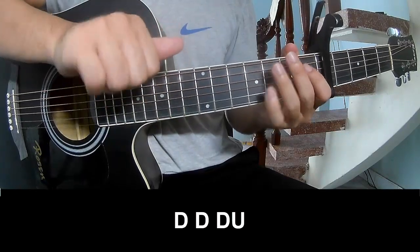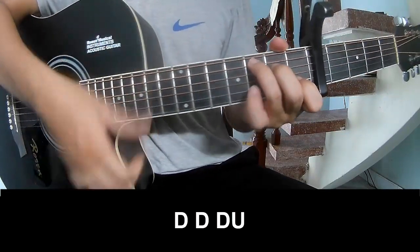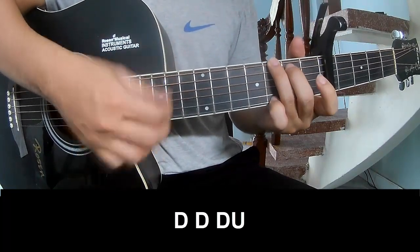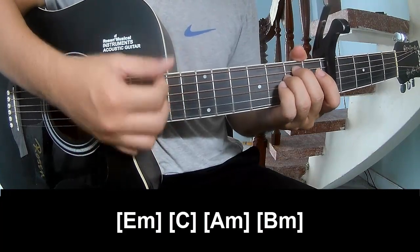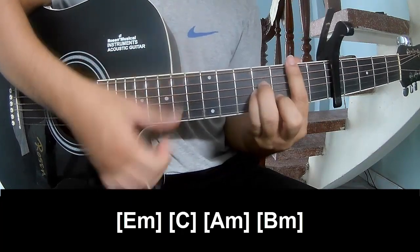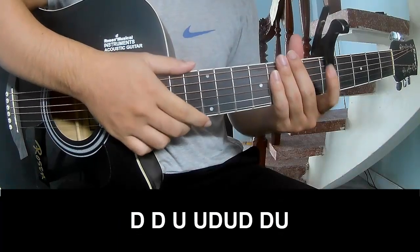The first verse chord is shown here. Play along: E, M, C, A, M, B, N. The strumming is the same way for the rest.